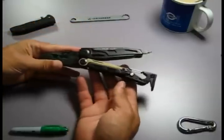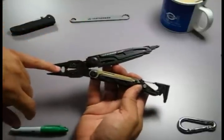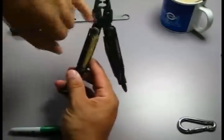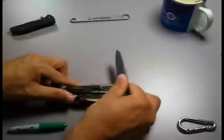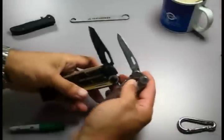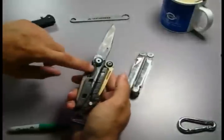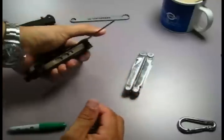The Leatherman MUT. This is the EOD model. It has the detonator crimpers, cutters, needle nose pliers, wire strippers. It's still a bit stiff because it's brand new. It has the blade which is quite chunky in comparison — there's quite a bit of size difference. It has a liner lock, and on the other side you have the saw, also liner lock.